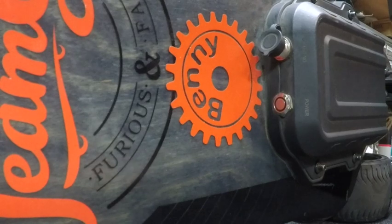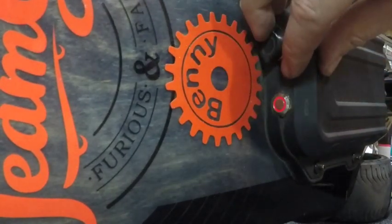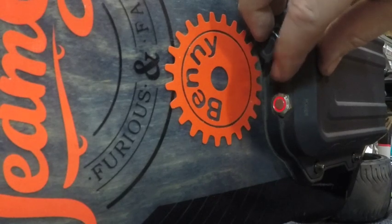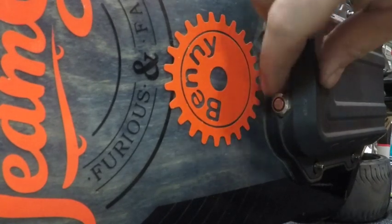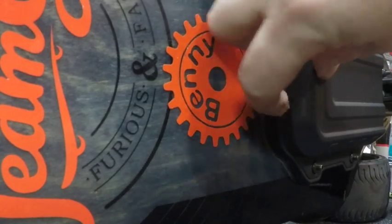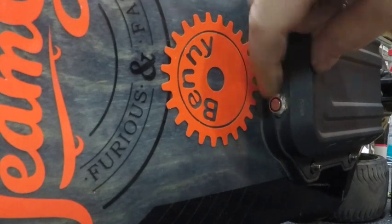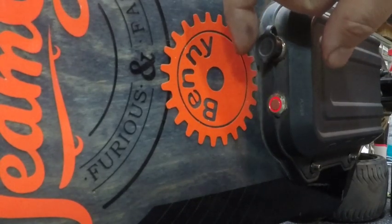One issue I have with it is this switch gets dirty. I've blown it out and looked at it from the back side to make sure it wasn't a wire coming off. It takes some time — you've got to push it a few times before it connects. I'm not sure what the solution is. I think just finding a better weatherproof, dustproof switch and putting it on there.